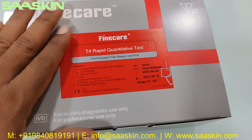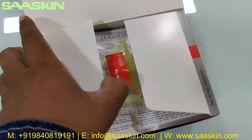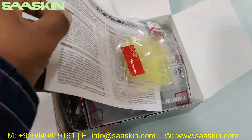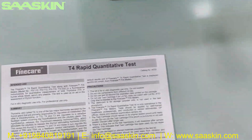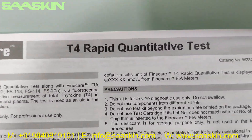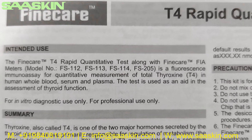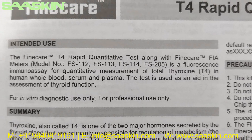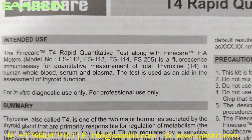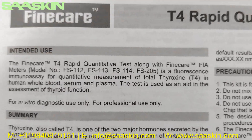Let me unbox this for you. Inside the box, you get an IFU brochure. It says Fine Care T4 Rabbit Quantitative Test. The Fine Care T4 Rabbit Quantitative Test, along with Fine Care Meters, is a fluorescence immunoassay for quantitative measurement of total thyroxine T4 in human whole blood, serum, and plasma. The test is used as an aid in the assessment of thyroid function.